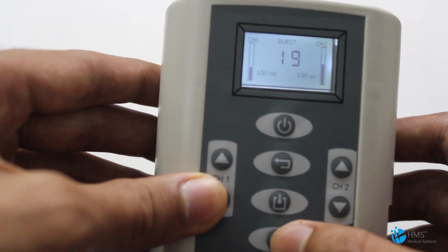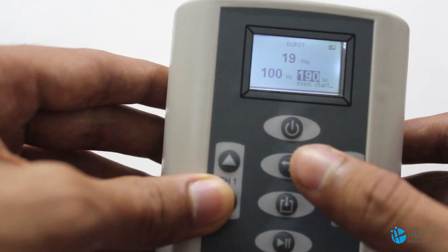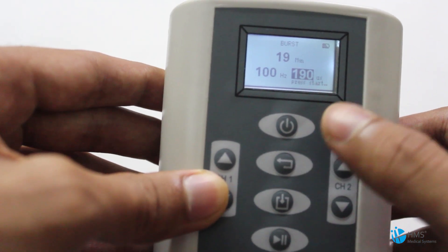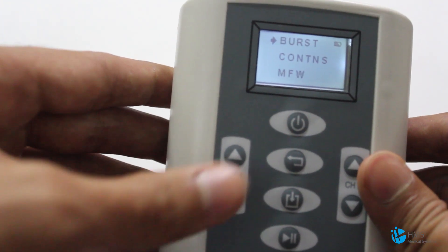This is the Pause button. Press it and the treatment gets stopped. This is the Back button, and you can navigate through the other modes.